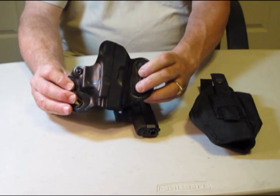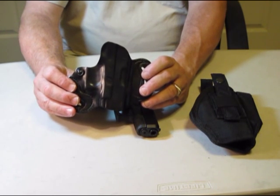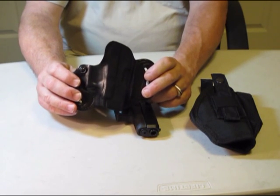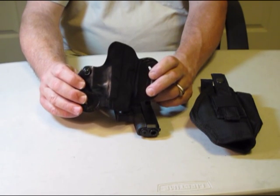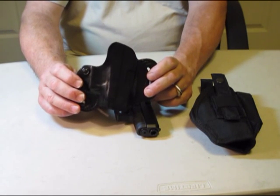Remember, concealed carry doesn't mean that you don't know it's there — you're supposed to know it's there, so you know where to reach when you're drawing it. It's not made for comfort. It's made so that you know it's there, and it requires a significant investment of time and energy to go out and practice with your concealed carry weapon.